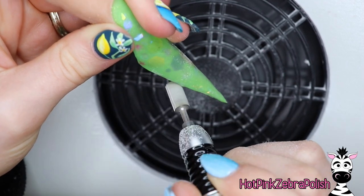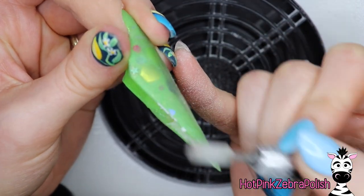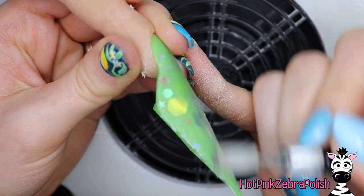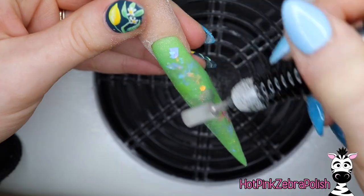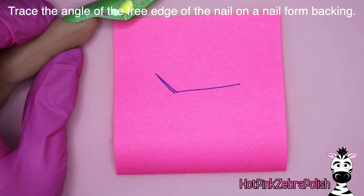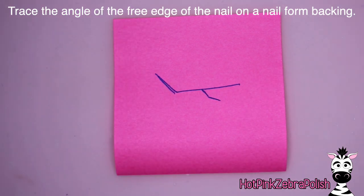We're going to be filing this nail into shape with an e-file. I would highly recommend using an e-file if you have one because there is just so much filing on an extreme nail like this to make it look as crisp and clean as possible. Doing some finished filing with a hand file is always my favorite method, but the first basis file is great with an e-file.